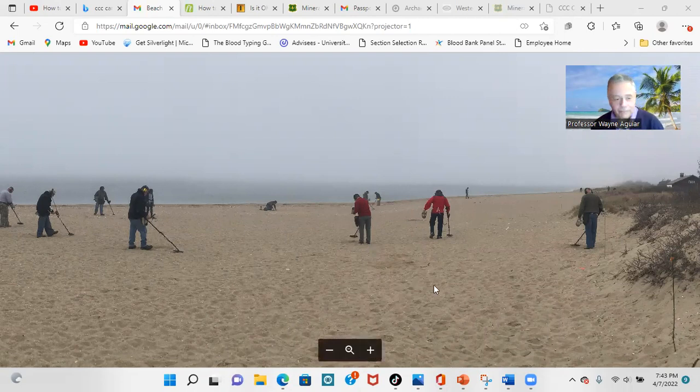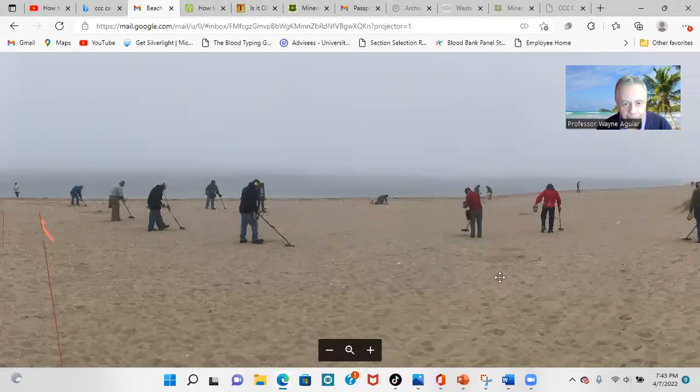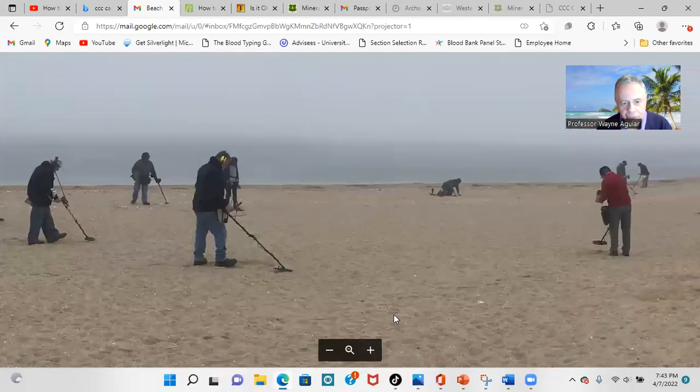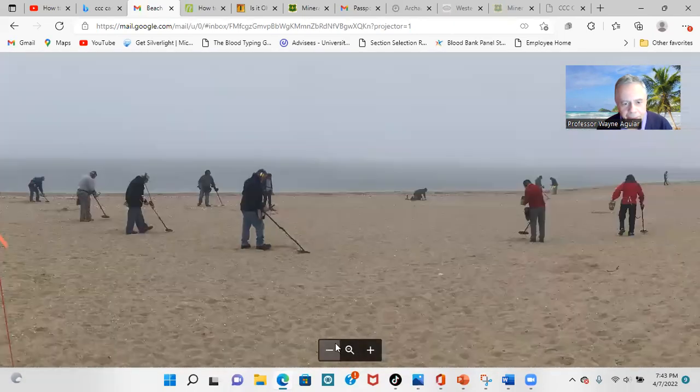Hi everybody, Professor Wayne here. These are beach hunt tips, and if there's interest we'll do a follow-up with field, woods, and other types of seeded hunts. But this was a seeded hunt that we had locally, and I wanted to share with you a few tips from this.